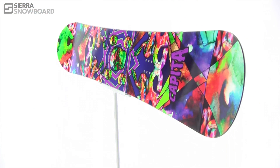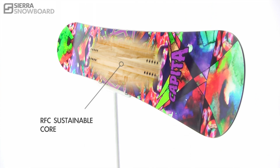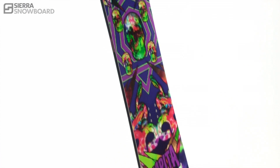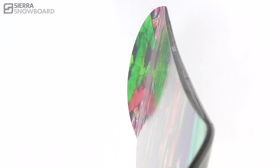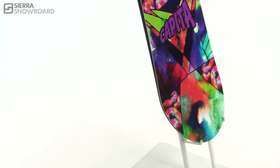The Certified Sustainable Wood Core will allow you to give back to Mother Nature as you thrash the mountains. The Carbon Configuration puts carbon stringers through the board for added torsional stiffness and response to hold up under the highest speeds, while still being soft and buttery at the tip and tail.